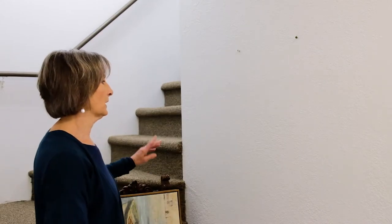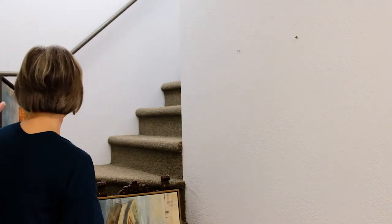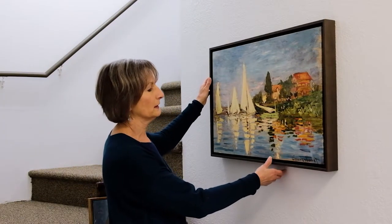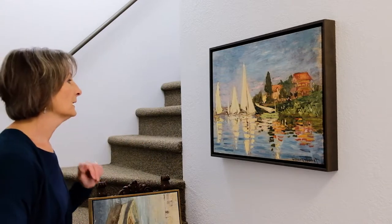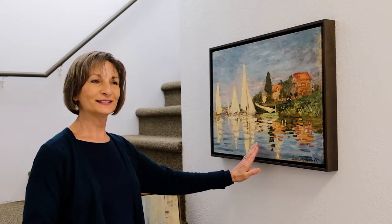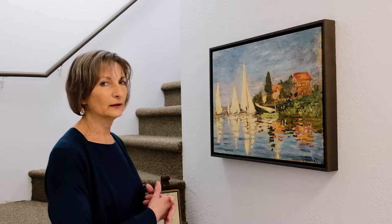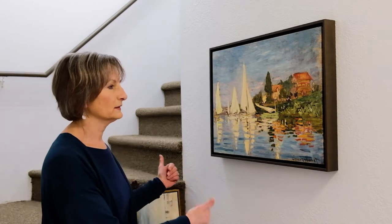We have a nice blank white wall here and I'm going to give you three different options to put on this wall. One of them is this piece which is horizontal, and that does work very well. The reason I am not going to use this piece is that some of the colors are quite bright, and as I walk up these stairs and pivot a little bit, we end up seeing a very large tile piece — and it doesn't really coordinate with the tile piece, so that's not going to happen.